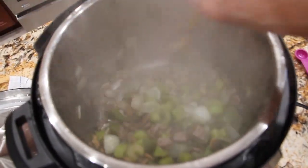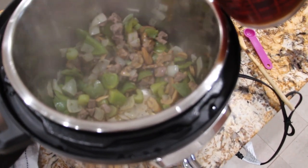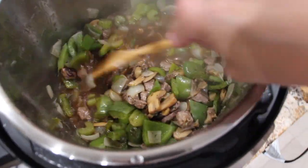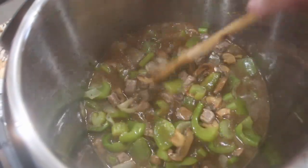Put the lid back on. I'm scraping the bottom to get the bits. Now I'll add in two cups of beef broth, stir that around and scrape the bottom. I'm going to add in one more cup of beef broth, so that'll be three cups total, so a lot of it is submerged under the broth.